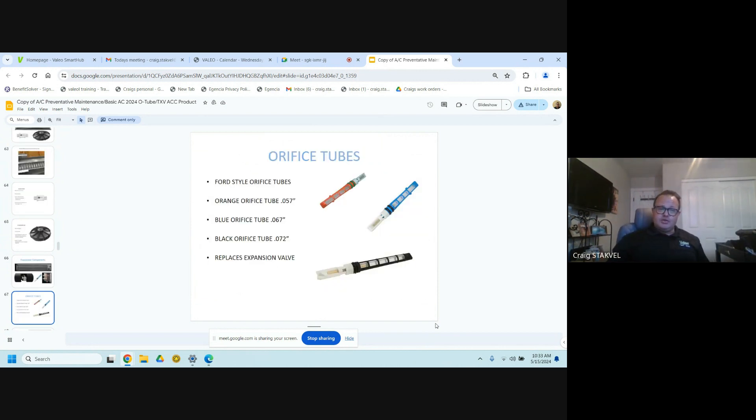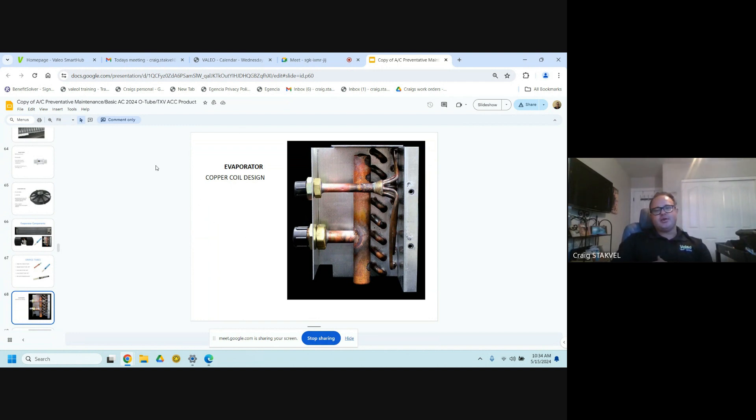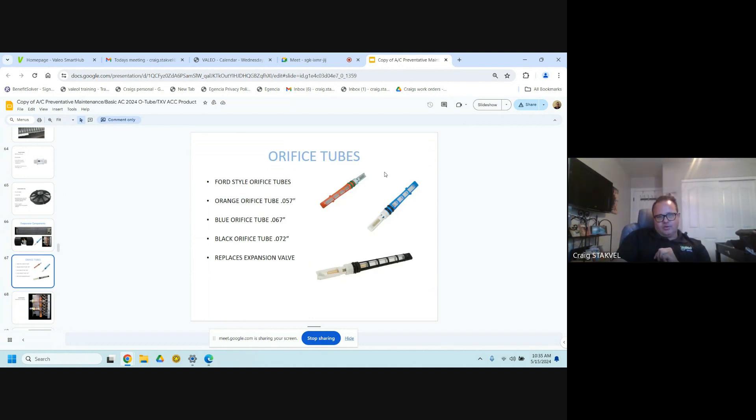Orifice tubes — we have the black, orange, and blue. These are normally Ford-style ones; if you don't have one, you can go to your normal auto parts store and they'll have them. If you are unsure you have the right one in it, call us up, give us the VIN number of the bus, and we can look it up. The orifice tube is located in the evaporator — you'll see a large line on the bottom and a smaller line on the top. Where it spiders is where it slides into this pipe; they go in one way to give you the correct orientation. The white part goes inward.